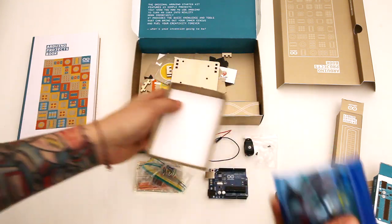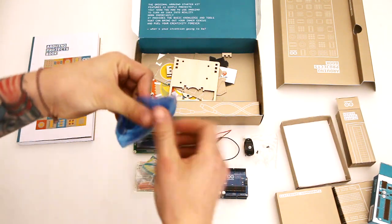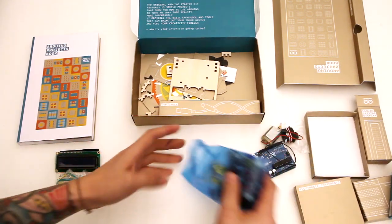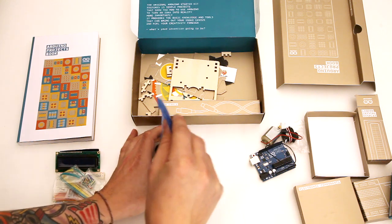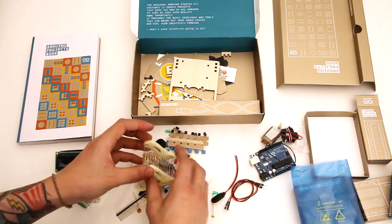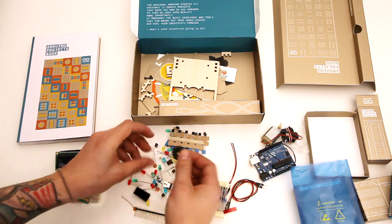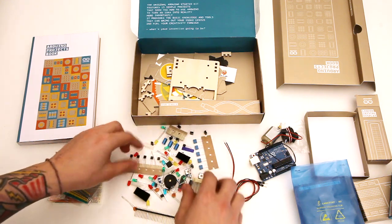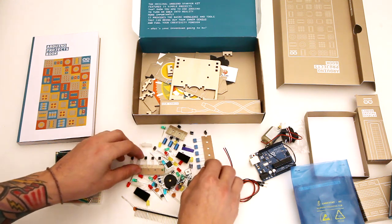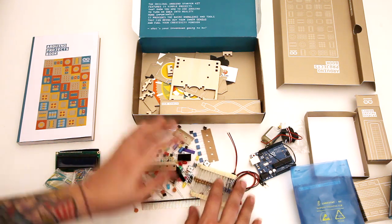Here are the electronics components. We've got battery snaps, some jumpers, resistors, a lot of LEDs and headers, piezo, capacitors — all your standard components that you'll need for the projects. Push buttons, looks like a trim pot there too. So that's quite a few components there.